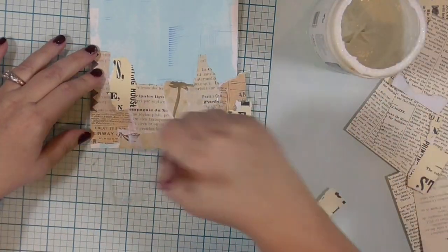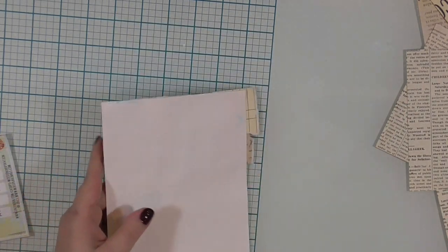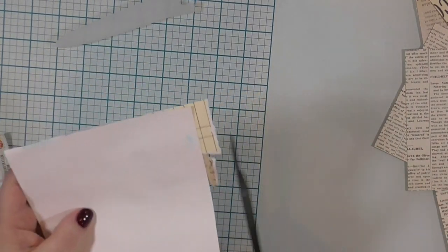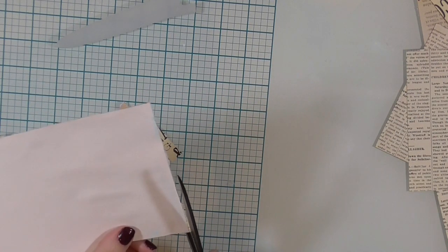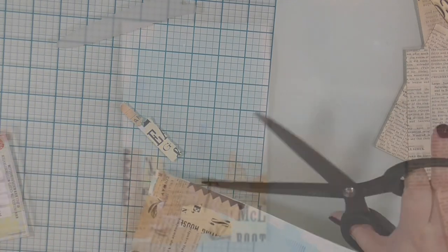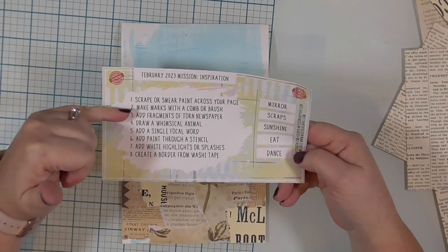Most of the pieces are torn edge, not straight edge. I'm going to heat set that, flip it over, and use my long scissors to trim off those edge pieces. I am using my Tim Holtz long shears because they are nonstick and some of that gel medium might not be quite completely dry — all I have to do is take a baby wipe to my scissors and they clean up perfectly. Once I have that trimmed out, it's time to go to the next step, which is to draw a whimsical animal.